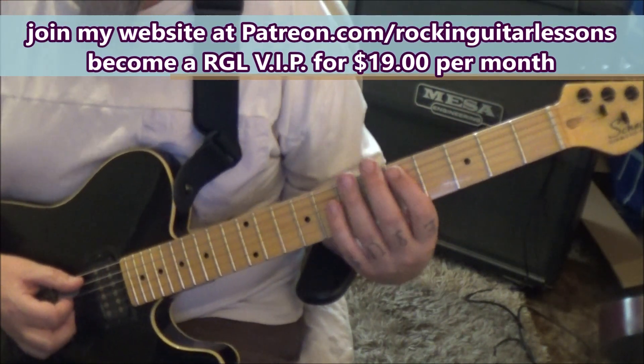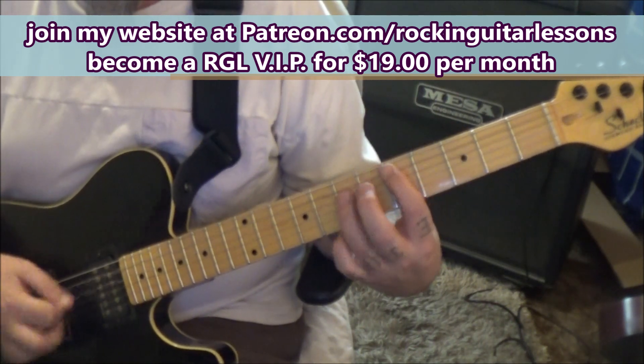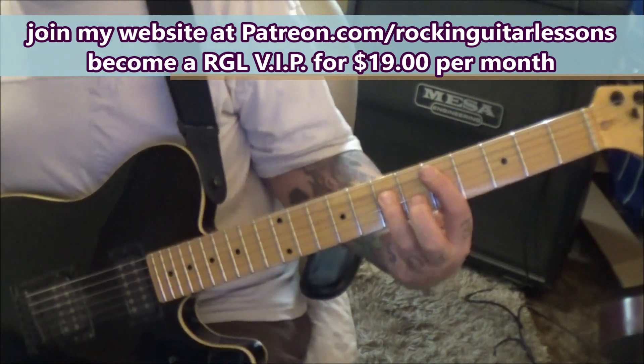Slide up and back on the A string, 2 to 14 and back. And then palm mute on the A string: 5, 5, 3, 5, 5, 5. And then hit the D5 power chord: 5, 7, 8, D.